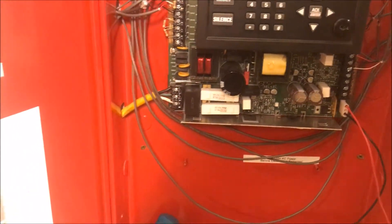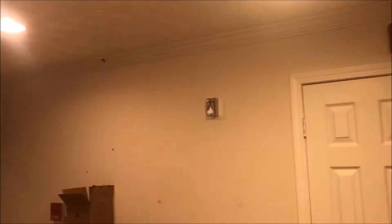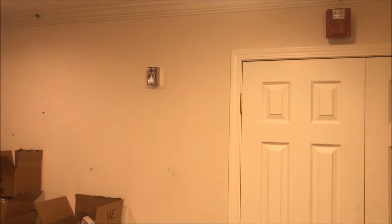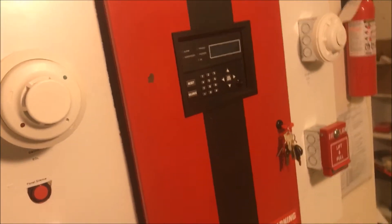Nothing too major going on in here. The only major thing: there's a new box on the wall up there — that's a sneak peek for my Simplex system. The box — I wonder what that could be for. Anyway, let's get back to the Silent Night test, because even though I love my Simplex panel, I still love my Silent Night panel. Let's begin.